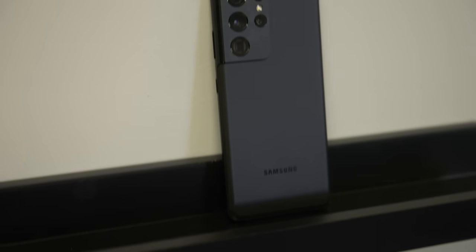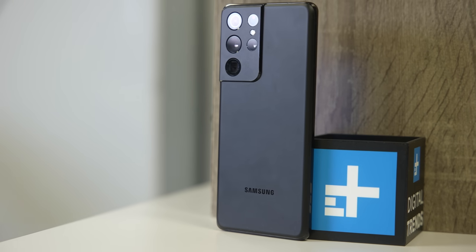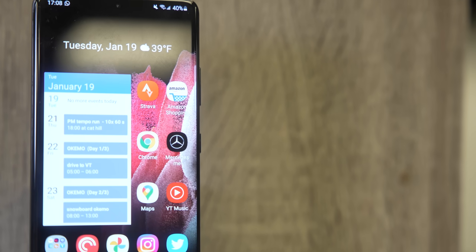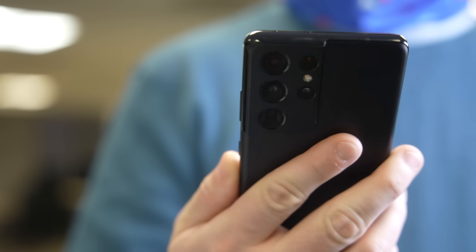The S21 and S21 Plus may be a little ho-hum in year-over-year upgrades, but you know what is impressive? It's the elephant in the room — the Galaxy S21 Ultra. The S21 Ultra is based on the same platform as the lower models, but the devil is in the details. All of the extras you get in the Ultra turn it into a completely different experience, and it's the only phone of the three that feels like a real year-over-year upgrade and a proper flagship for Samsung.